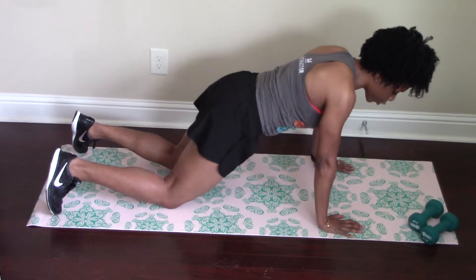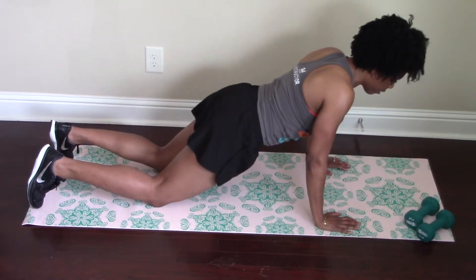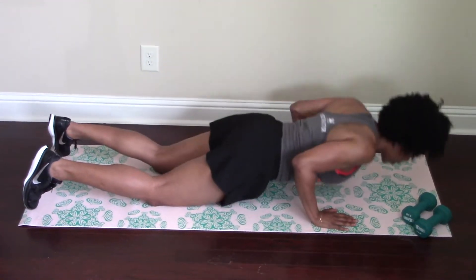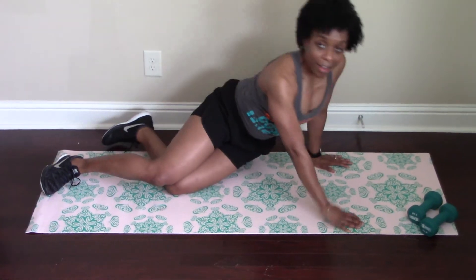Your arms are sort of like in a W shape. If you need to, you can come down to your knees, still leading with your chest. Gaze out in front of you. Inhale down, exhale up. Core is engaged. Inhale, exhale. And that's how you perform a pushup.